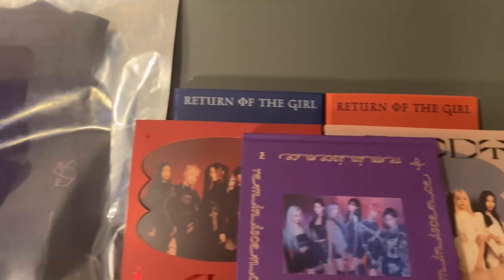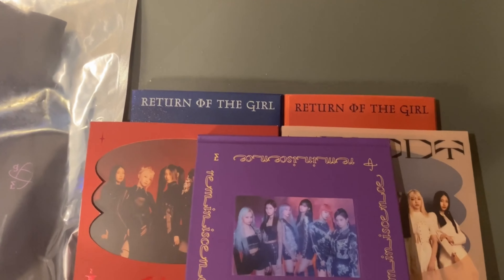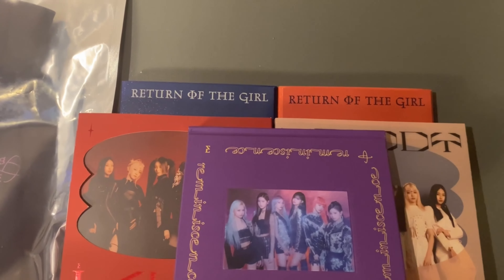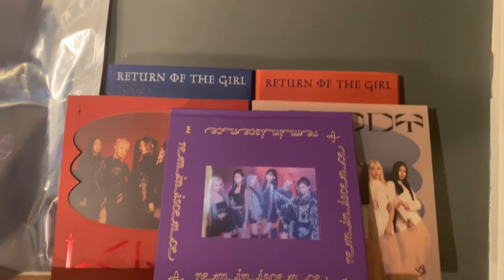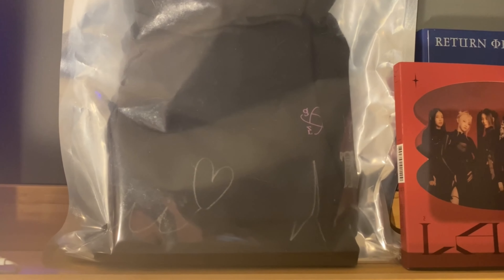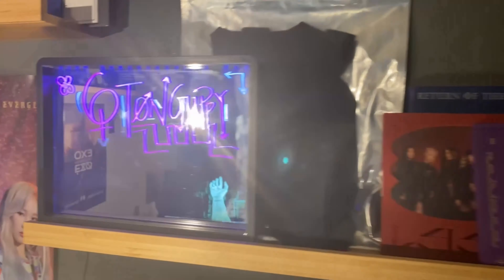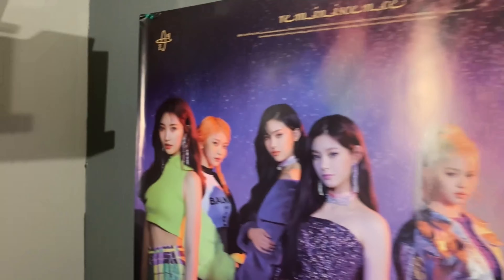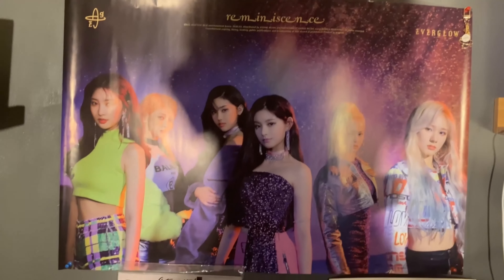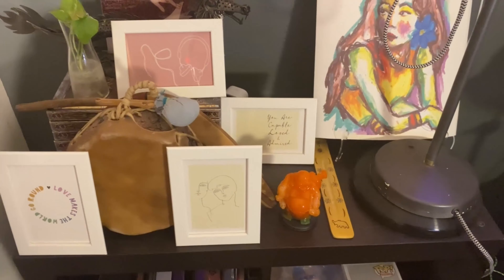Over here are my Everglow albums: Reminiscence, both copies of Last Melody, and both copies of Return of the Girl. I don't have the Numbers One which is my favorite from them — I actually don't know why I haven't bought that yet. I do have this Move That signed T-shirt I got as a VIP benefit for their online concert, which was an amazing concert — highly recommend finding it if you can.